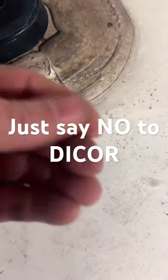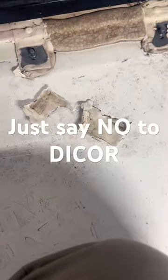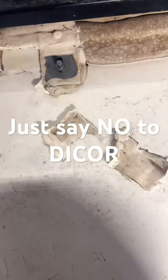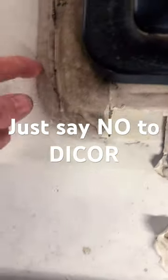This is actually wet underneath where water's been getting in, and that stuff is terrible. He did exactly what they told him — cut down the caulk to the fiberglass, prepped it, put the Dicore on there — but you see it just never sets up. This CSL you'll have to cut off.